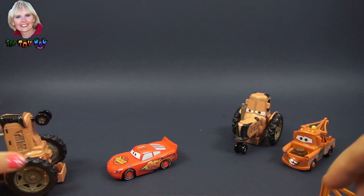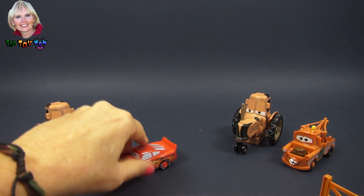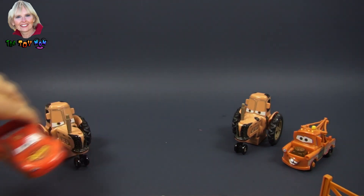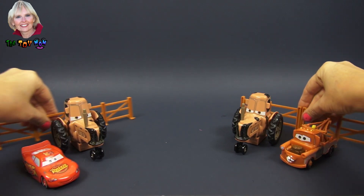Good job fellas, that was some great tractor tipping! So there you have it — there is the playset all together.